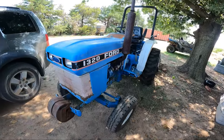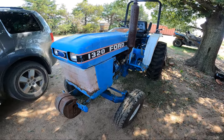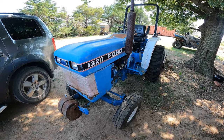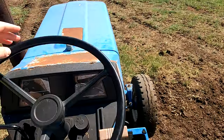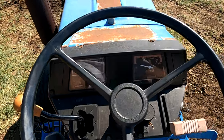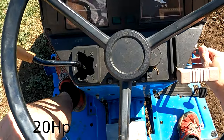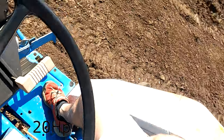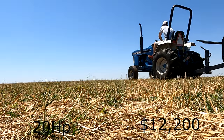We're going to start off the episode here with the 1320 Ford, which is the smallest tractor we have. Coming in at 20 horsepower, this was manufactured from 1987 until 1995 in Japan with an original price tag of $12,200.